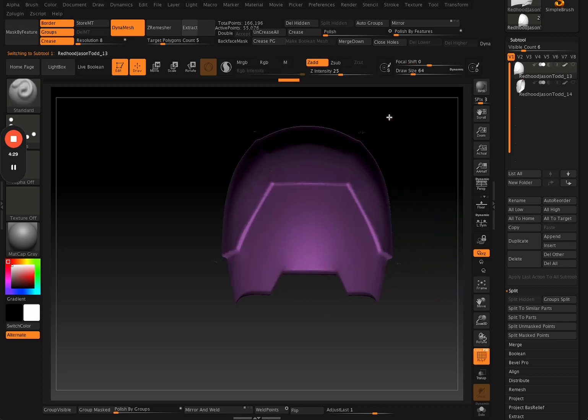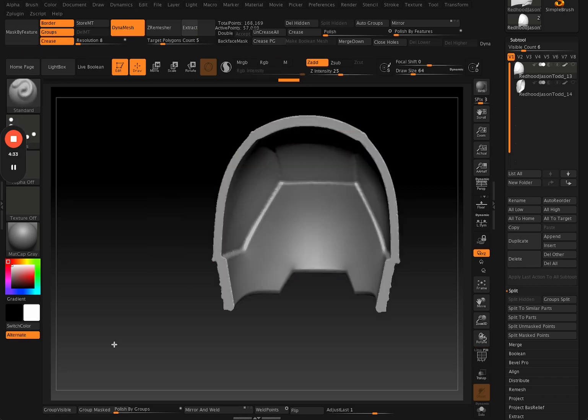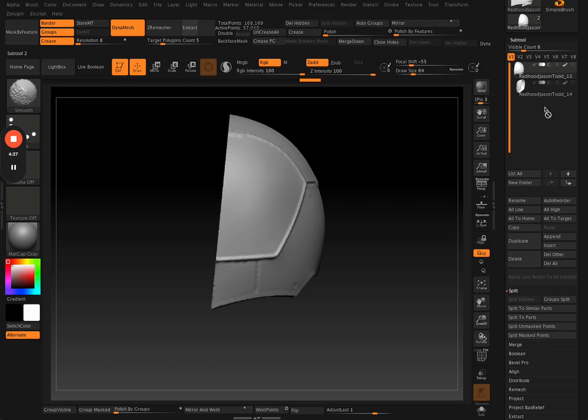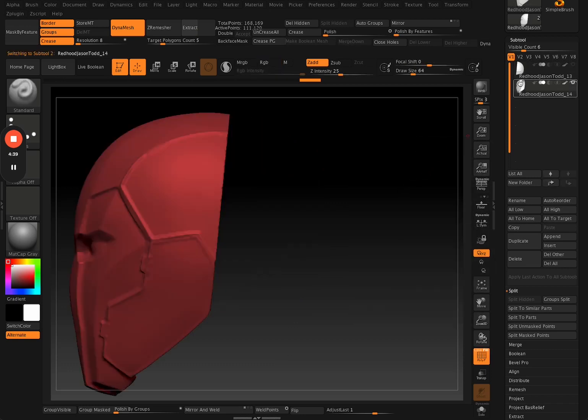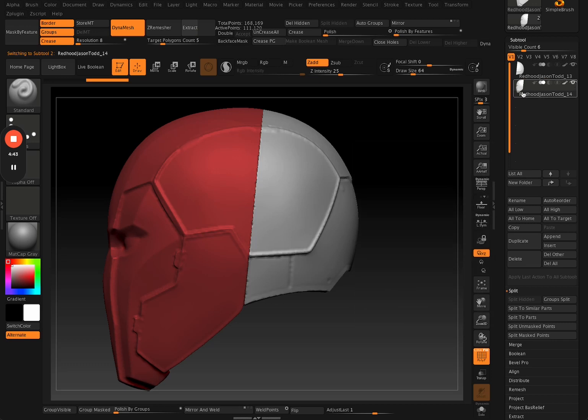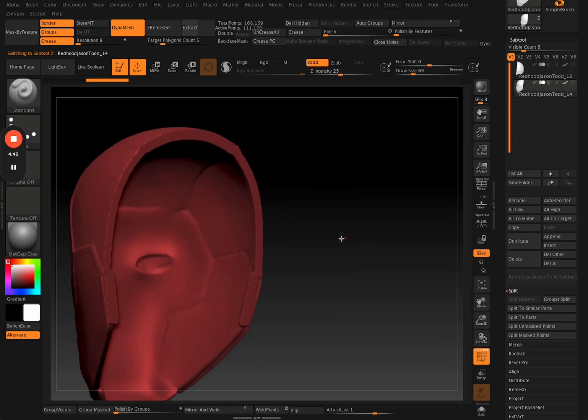Do the same for the back piece as well — switch to the back piece sub tool, run a DynaMesh, and it fills in that cross section. Now you have two front and back pieces that line up perfectly together.